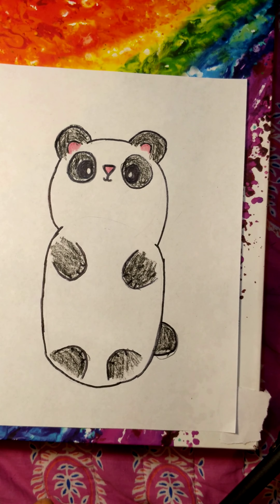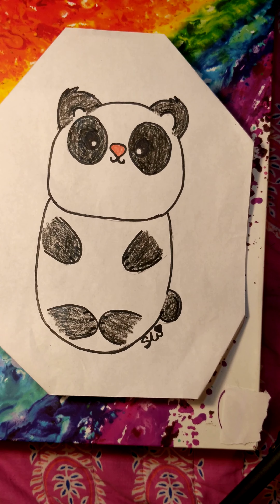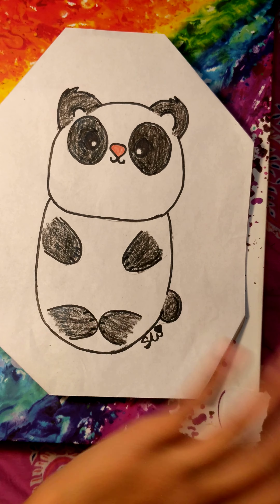And there you have it, guys. That is how you make a cute little panda. Thanks for watching. Bye bye.